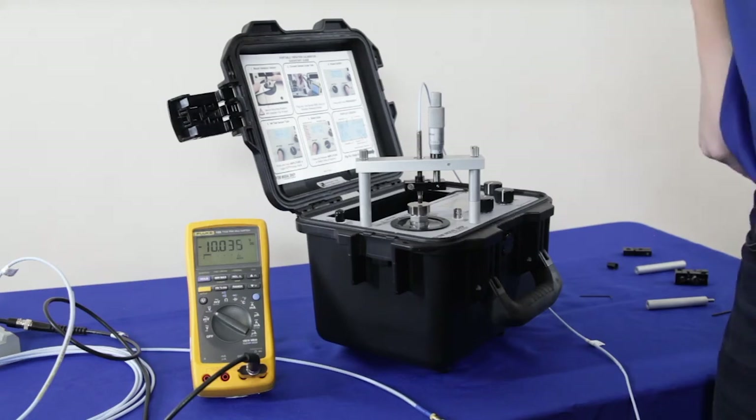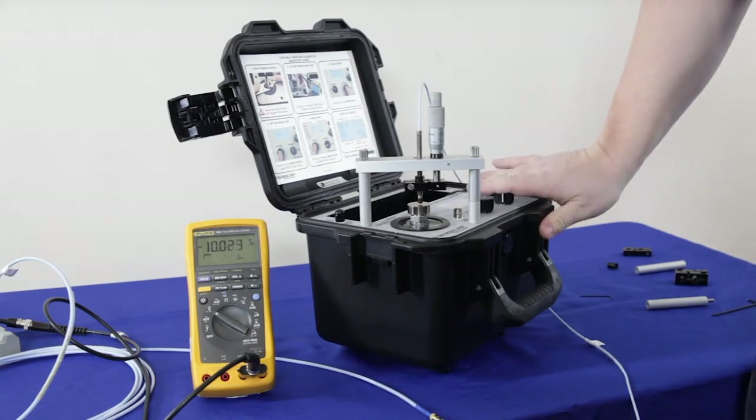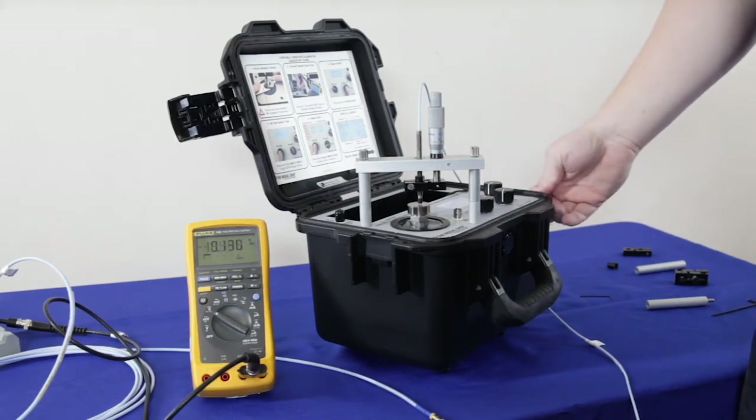Once you become comfortable with it — as you can see, I've set my gap voltage to negative 10 — at this point you can turn on the shaker, start simulating vibration, and perform a test. We have other videos covering that process.